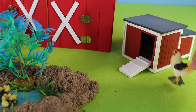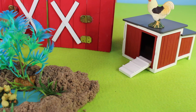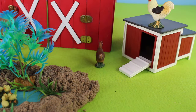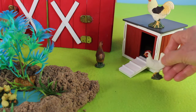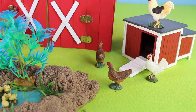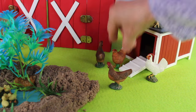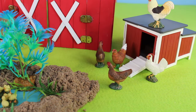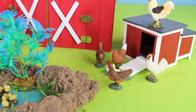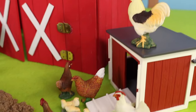Here is a rooster. Let's put the rooster on top of the chicken coop. There are some chickens — let's count them: one, two, three, four. There are four chickens, and there are also some chicks. On the farm, you can find chickens.